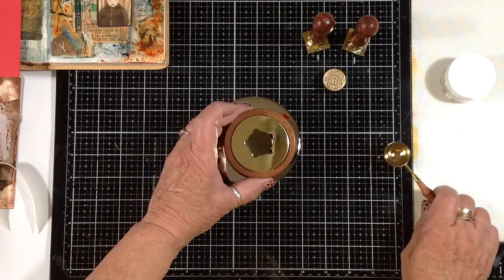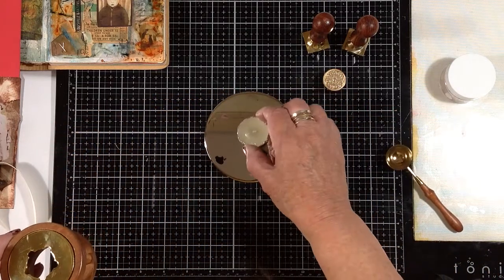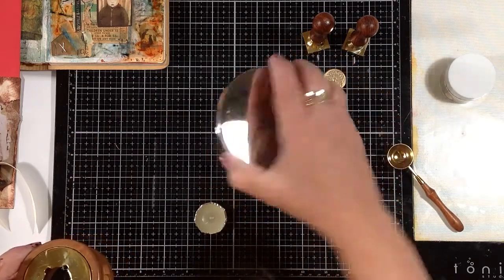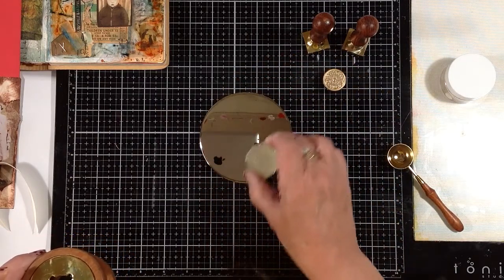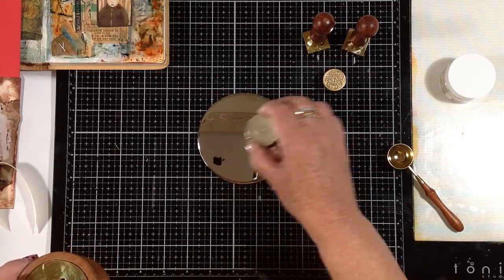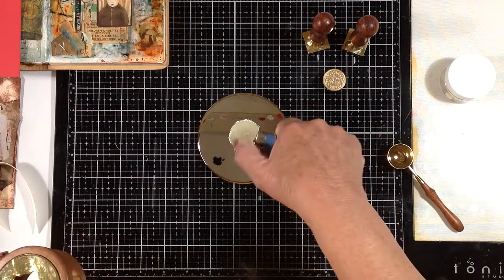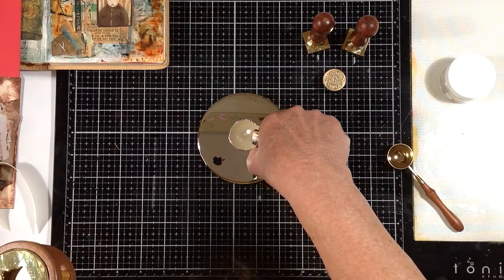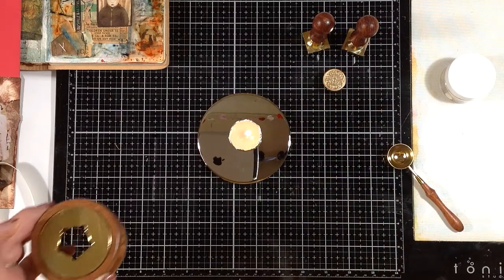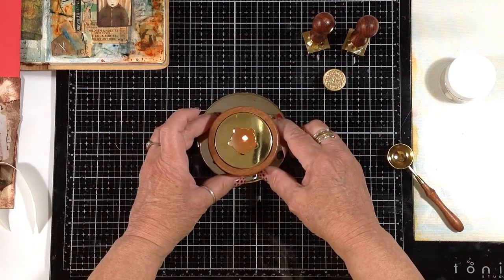So what I have here is the little chimney. You put your little candle — this is just an old lid from a candle, or a tile, something heat-resistant underneath the candle. Put your candle there and we will light this.